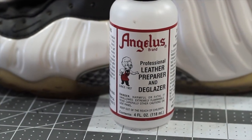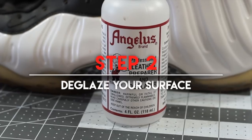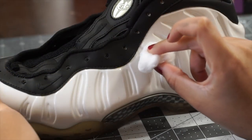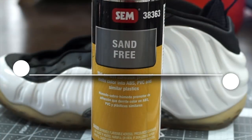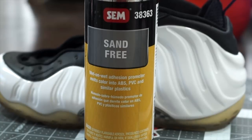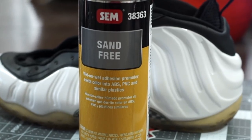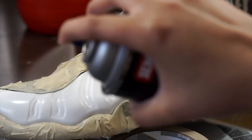Once we have our surface sanded down, step number two is to wipe the sanded area down with some Angelus Preparer and Deglazer. Make sure you wipe away all the leftover residue as we don't want it to interfere with our paint. Step number three is completely optional — it is to apply some plastic adhesion promoter to ensure you didn't miss any spots with the sandpaper. Apply about two to three light and even coats with drying times in between.